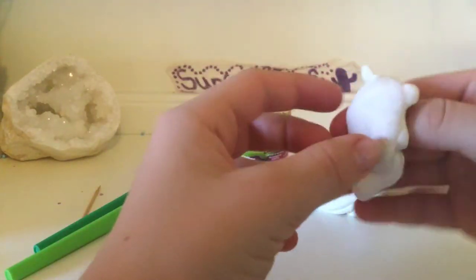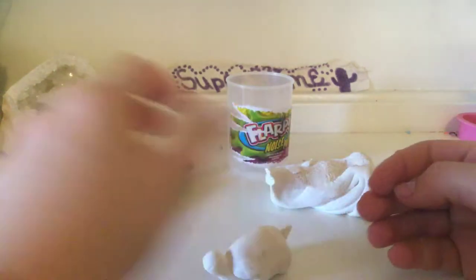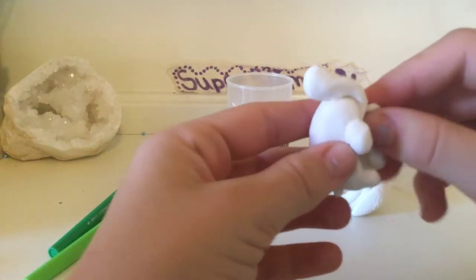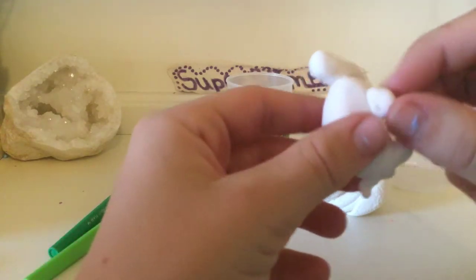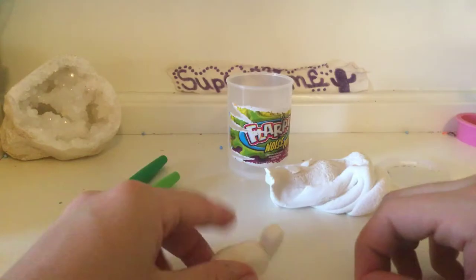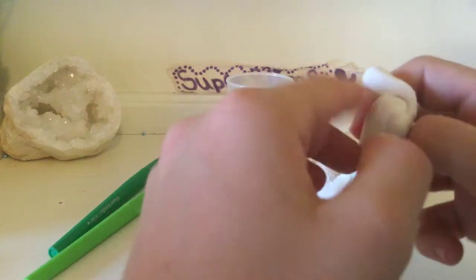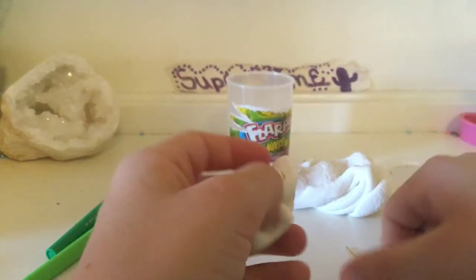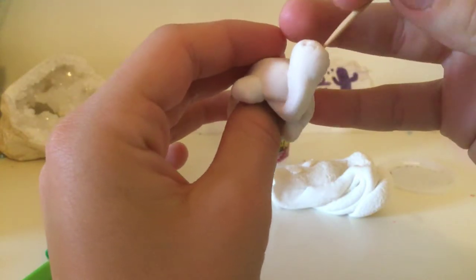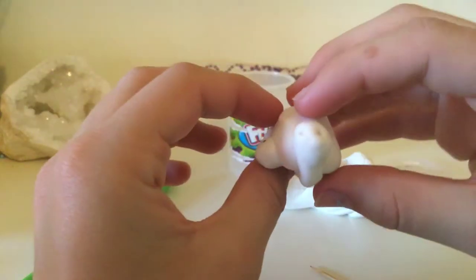Not quite yet — here's what you have to do. Take your toothpick and you can make any designs you would like on the shell. I choose not to because I like the original look. Next, use the toothpick to poke holes for eyes — I like to put just two eyes like so.